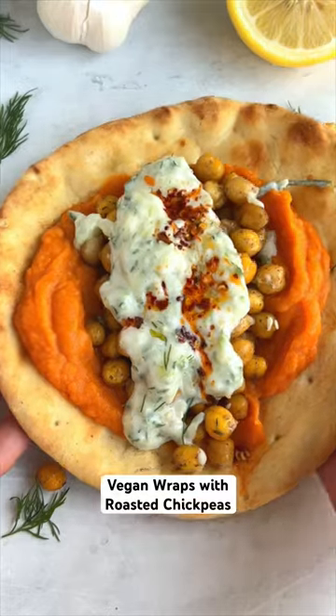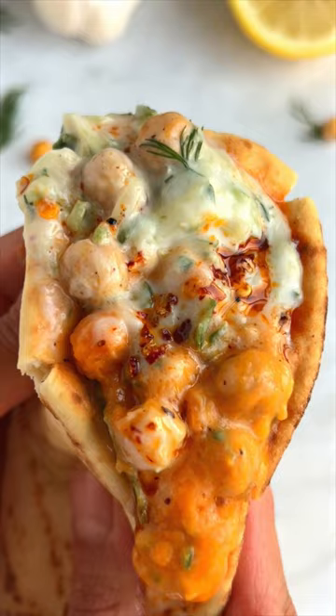Meal prep these vegan miso sweet potato chickpea wraps. They take 20 minutes and are the perfect weeknight dinner or lunch on the go. Let's make them.